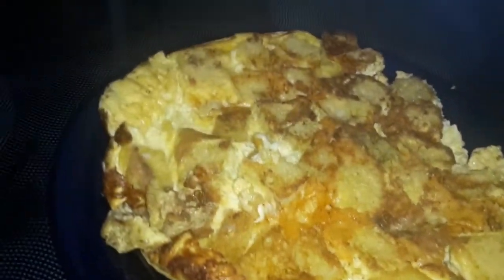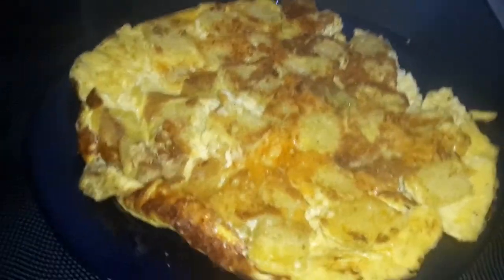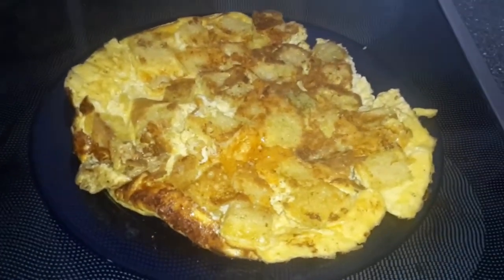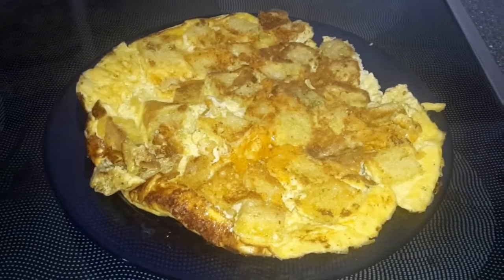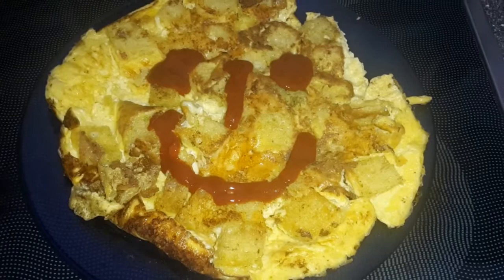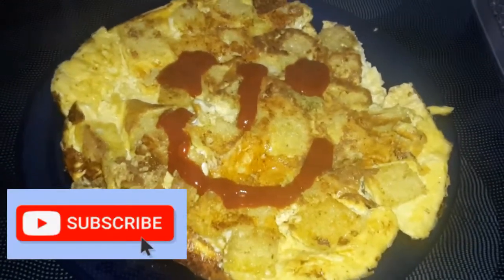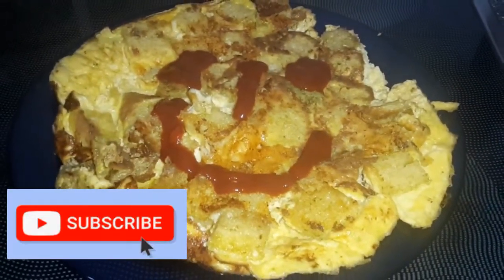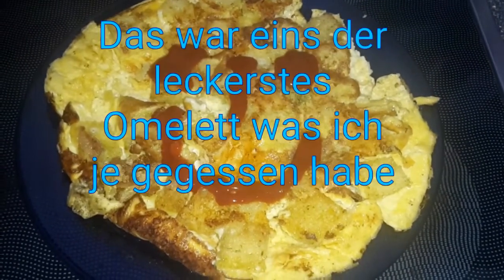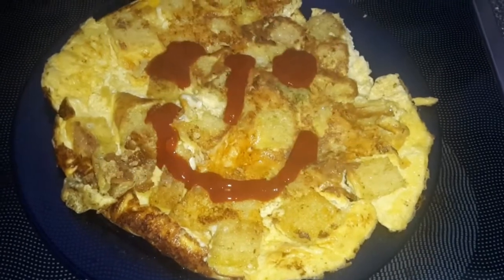Ich habe das gewendet und dann rausgenommen. Ich muss sagen, es sieht schon lecker aus. Und habe natürlich auch schon probiert. Lecker. Sehr gut. Und da ich gerne scharf esse, natürlich meine scharfe Soße. Guten Appetit. Viel Spaß beim Nachkochen.